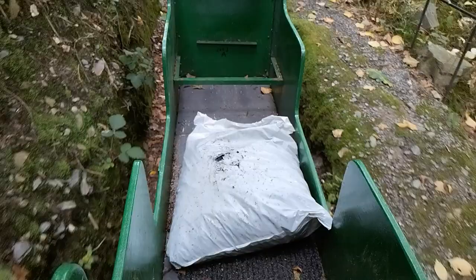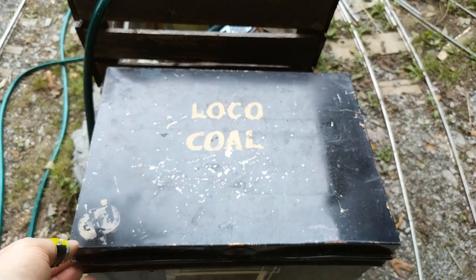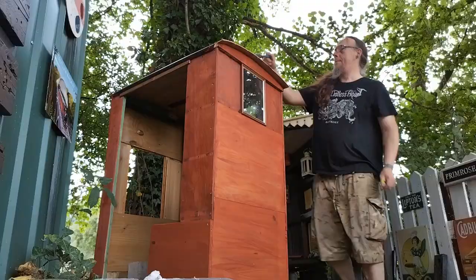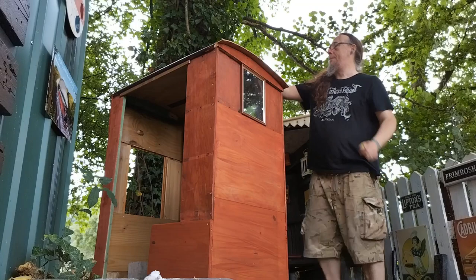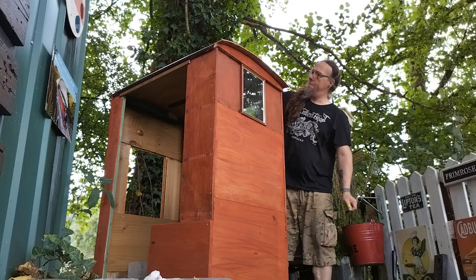That's some coal there for Elizabeth — I was running low. So I got some coal from the petrol station and dropped it at the bottom of the drive and brought it by train. I'm just putting some of that blackjack stuff over the top of the roof to keep the water out.